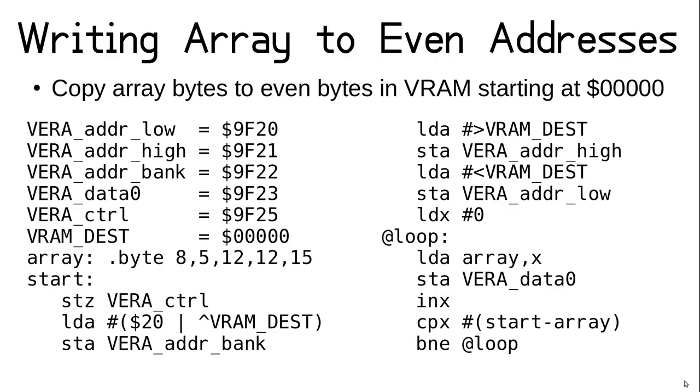Let's look at what a stride of 2 can do for us. Say we have an array we want to write to even addresses starting at the very top of VRAM, address 0. Our array has 5 bytes, so we want them written to even addresses from 0 through 8, while leaving the odd addresses from 1 through 7 alone. Using a stride of 2 will do exactly this, so we set the upper nibble of the bank register to 2 and then 0 to everything else as that's our destination address. We start a loop by initializing X to 0 and using it to index into the array, then store each byte to the data port and increment X until we reach the array length.